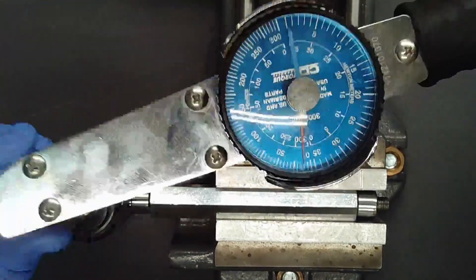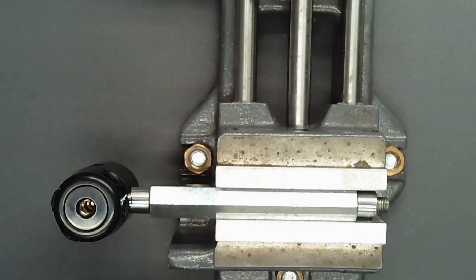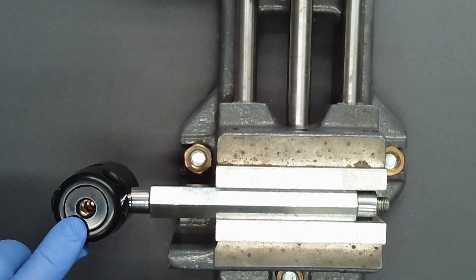Do not walk the bolt in with repeated applications of torque. Do not use a ball-end hex, as the surface area is insufficient for this torque setting and will damage the broach in the turret bolt.